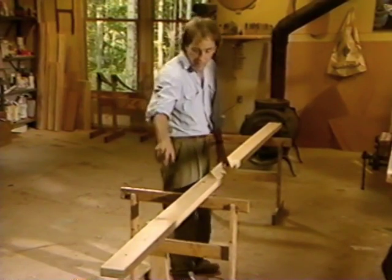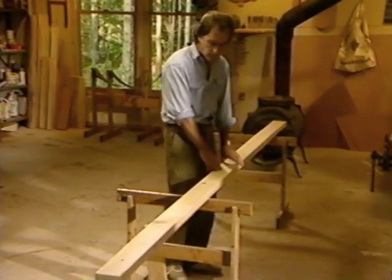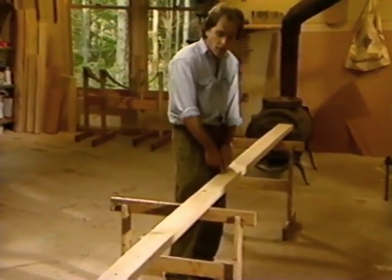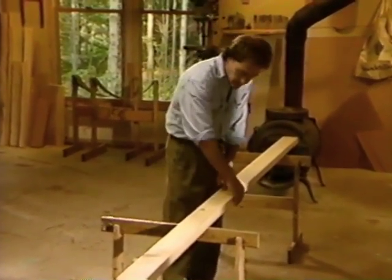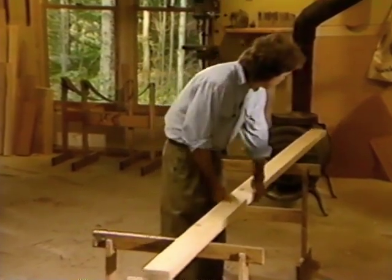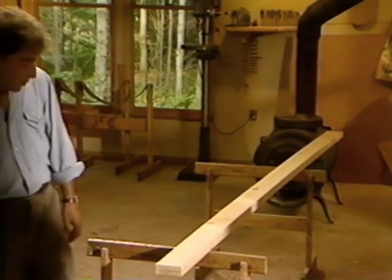Fasten the boards temporarily together, one atop the other, with drywall screws. Find the center and make a mark — center line all the way around. We're then ready to fasten the ends together. For this I use copper rivets, or you can use bolts.